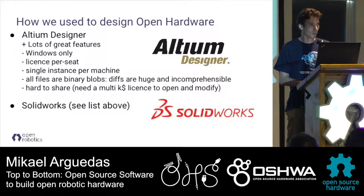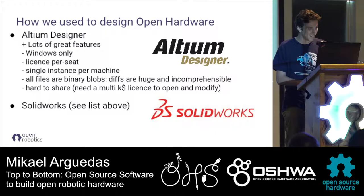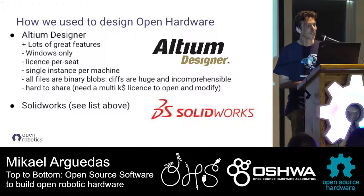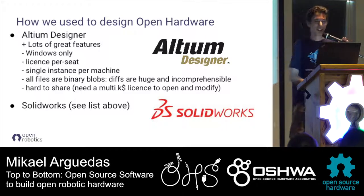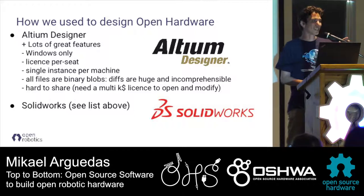Most of these projects are really good in the sense that they have a ton of features which are very useful. We used Altium Designer for a very long time, which is a very powerful piece of software, but we had a few drawbacks against our challenges.